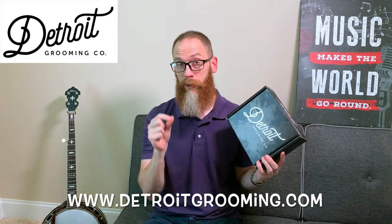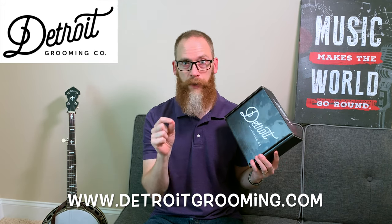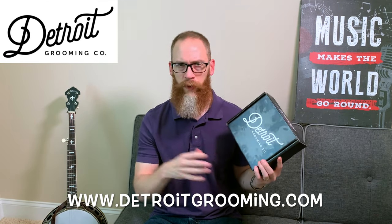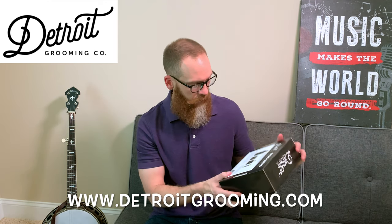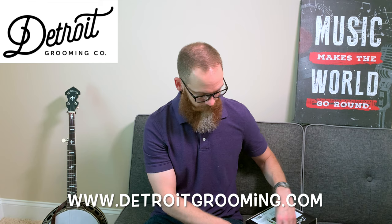But today we're doing a product review for Detroit Grooming. We've got the Basic Beard Grooming Kit. Mike from Detroit Grooming sent this out to me along with their brand new Beard Wax Stronghold Mustache Wax. I did a separate review on that since it's a different category, so check that video out if you're interested. This Detroit Grooming Basic Beard Grooming Kit comes with four things.